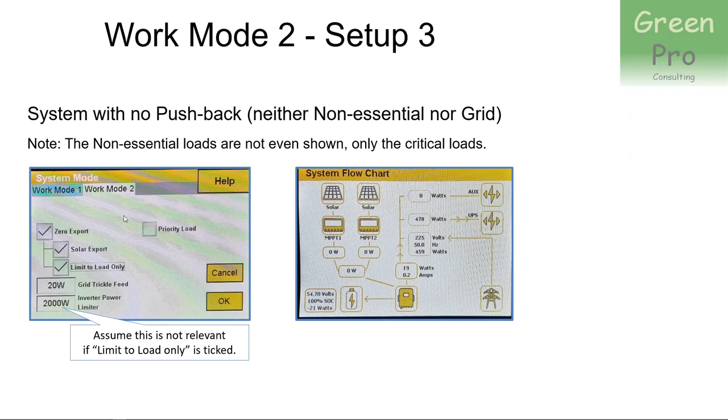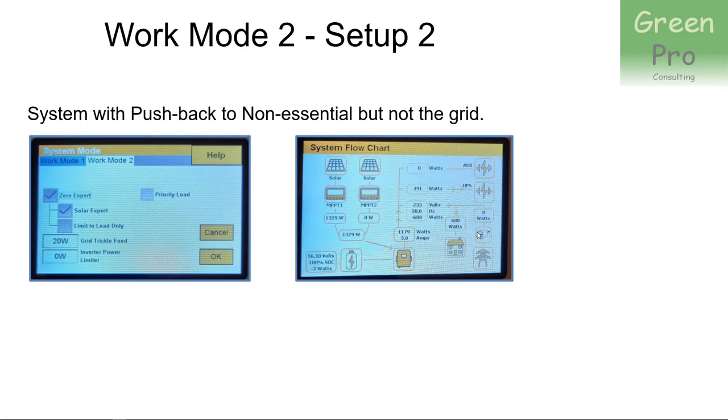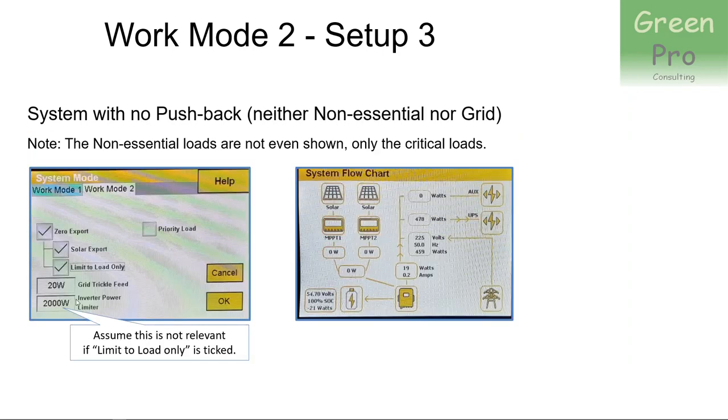Third example: you set 'zero export' to activate the mechanism, you export solar power, but you limit it to load only. As soon as you tick that box, it doesn't push back to non-critical loads and you also don't push back to the grid. Where in the previous examples you had an indication of how much power is being pushed back, here you don't even have those indicator blocks. Ticking that box removes the whole option of pushing power back to the grid or to non-critical loads entirely.